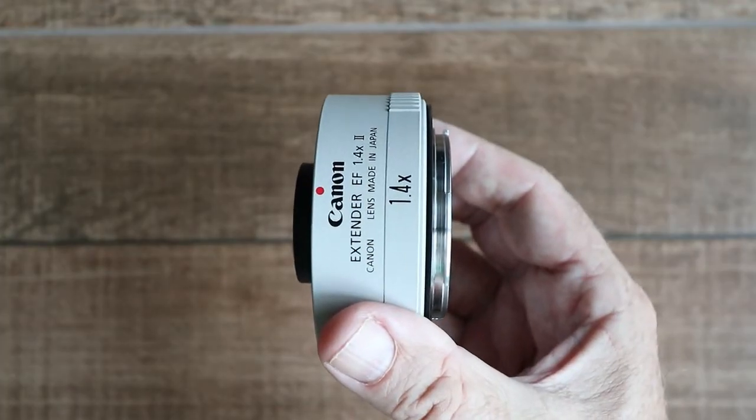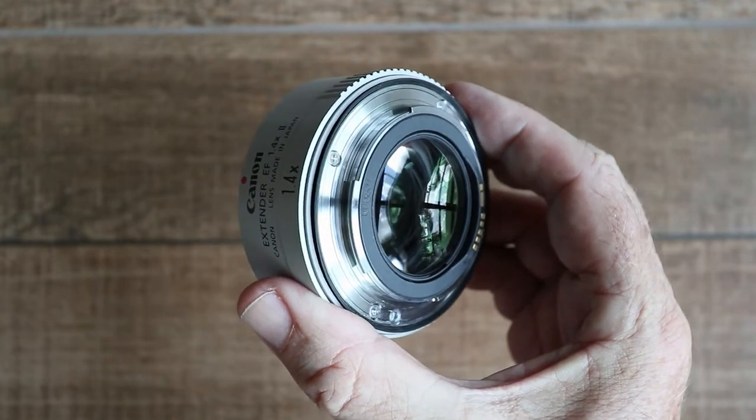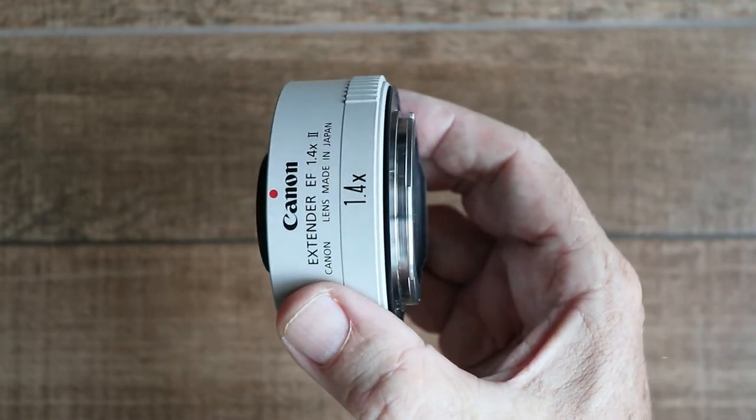It's just 27.2mm long, the maximum diameter is 72.8mm and it weighs 220g. Inside there are five lens elements in four groups.